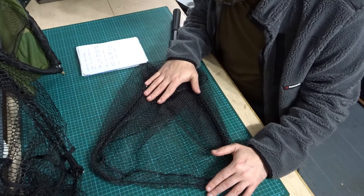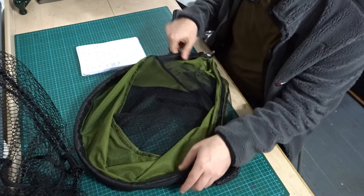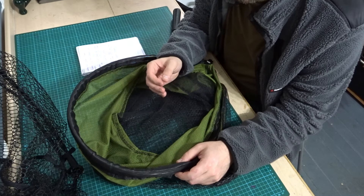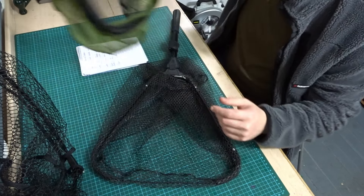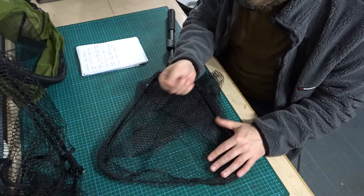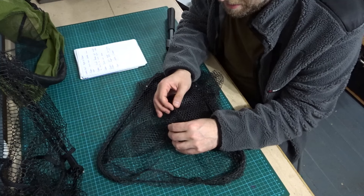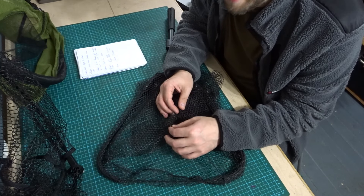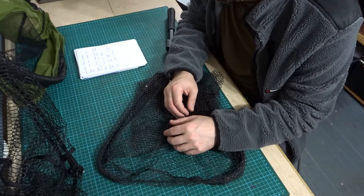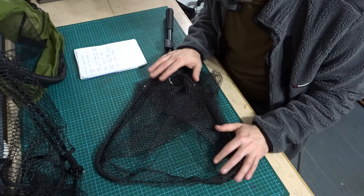With rubber nets, they're better for the hook not getting caught. With the more traditional nylon nets, the hook tends to get caught in the nylon, especially if you're using a barbed hook, fishing with treble hooks, or predator fishing. I've got a little rubber net for perch fishing just to prevent those larger hooks getting caught in the nylon. When the hook does get caught in the rubber, it's not so difficult to remove — with nylon it can be quite difficult and can damage the net.